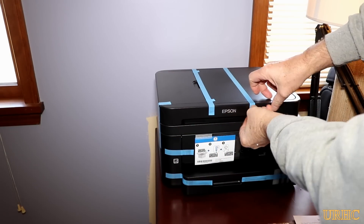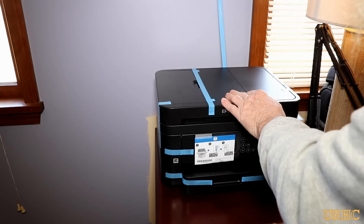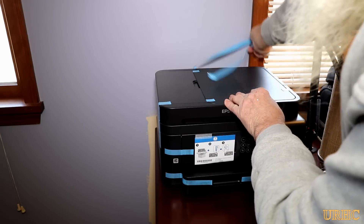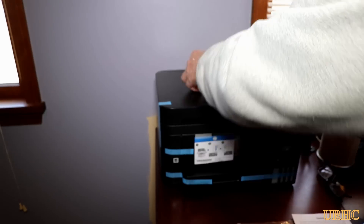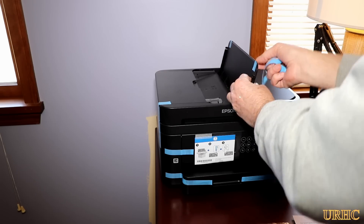We go through a hundred dollars worth of cartridges in the old HP printer in no time it seemed like, and we don't do a lot of printing. My wife will print out some patterns and recipes online, but basically it's just every once in a while, and a lot of ink just gets wasted cleaning the head with the HP.